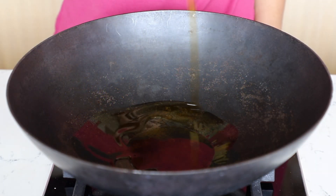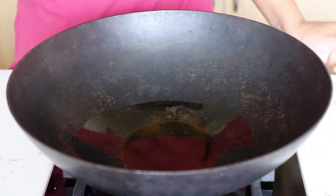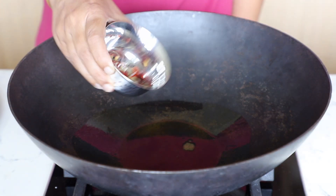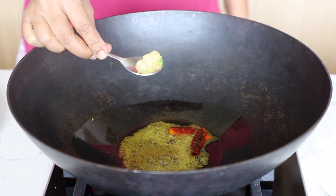Heat a kadai and add 2 tbsp of mustard oil. Add pancha futtana, a spice mix of mustard seeds, nigella seeds, cumin, fennel, and fenugreek seeds, and dry red chilies. Let it splutter.